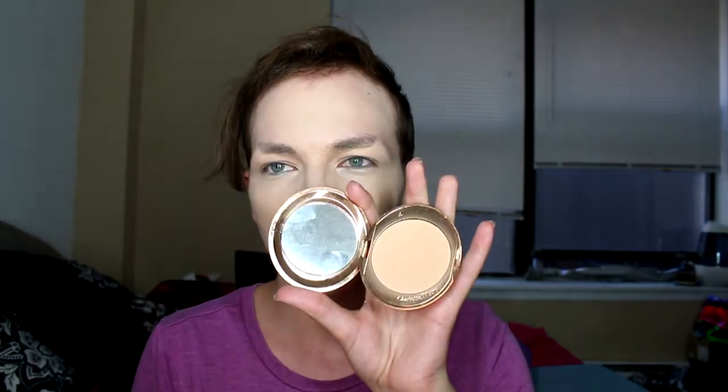Charlotte Tilbury powder — this is number two, which is a little too dark for me, so I usually just use it on the outside of my face so it can be like kind of a bronze. I'll add a little bit in the middle too. Fenty bronzer in Shady Biz on an angled brush, just on the outside.